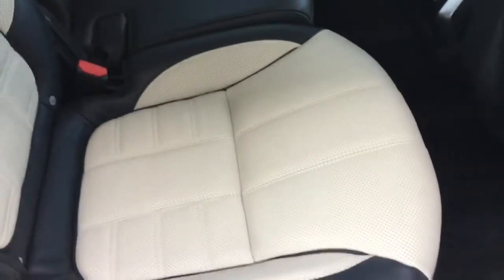We're going to take a look inside the car. The car comes with the privacy glass, and inside the interior we have the two-tone ebony and ivory leather interior.